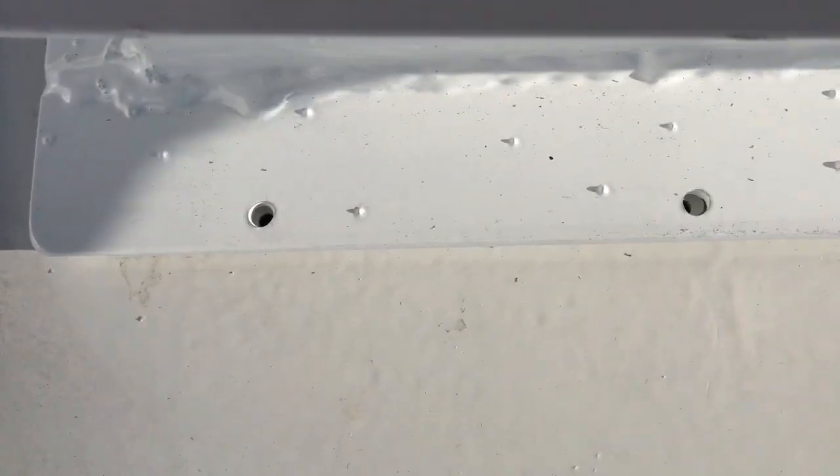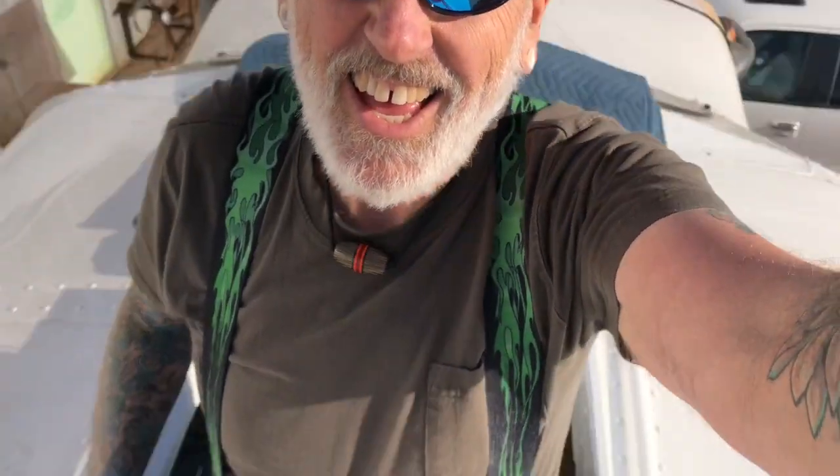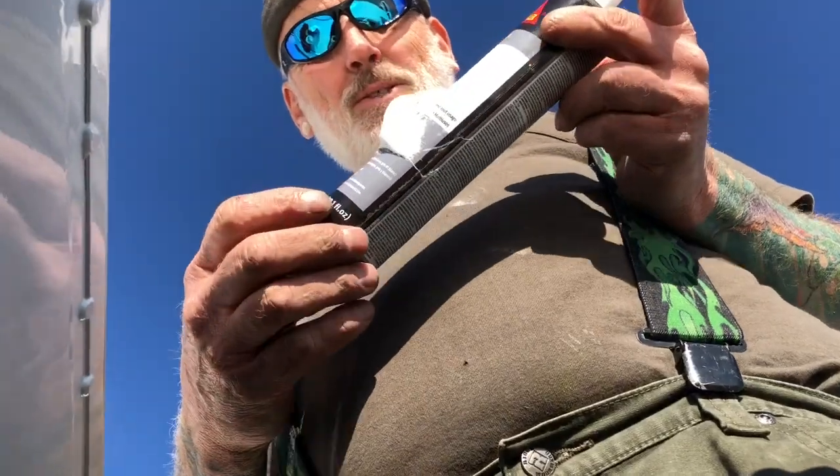Let me show you what it looks like out here. You can see this lip I've got here and it's pre-drilled for the screws. Now what I'm going to do is squirt Sikaflex underneath over to that black butyl and then put the screws in. It should be awesome — there's the sky view!